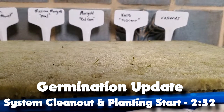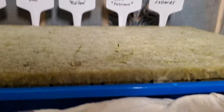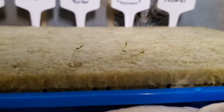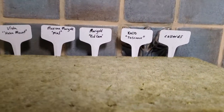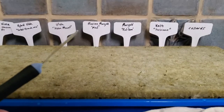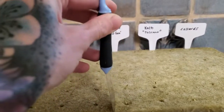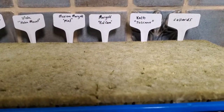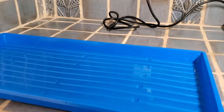It is day two and I can already see on both varieties of marigold that I have little sprouts sticking out of the rockwool cubes, and also on my kale I am starting to see them. What I'm going to do now is use this little tool — which you really don't need, I just like it because it makes things easier — and I'm going to remove those rockwool cubes that have the sprouts.